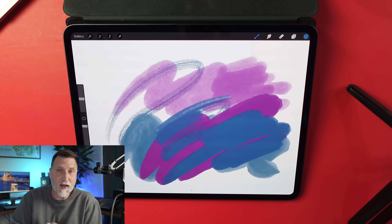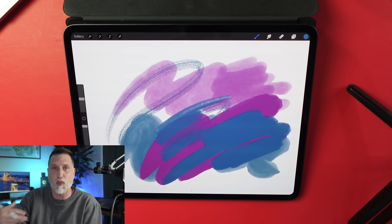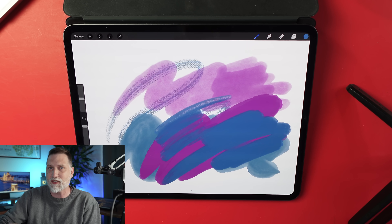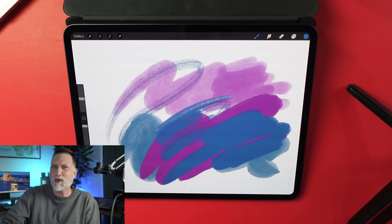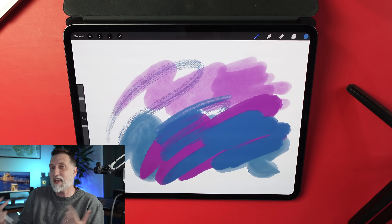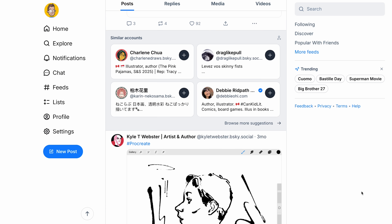One curious thing about these brushes is they have a new team member helping develop them — a guy named Kyle T. Webster. He's been around for a long time; he used to make Photoshop brush packs, and eventually went to work for Adobe to build out brush libraries. If you're familiar with Adobe Fresco, that brush engine uses a lot of Photoshop brushes, and they also built live brushes where watercolor mixes together — Kyle was on that team too. He left Adobe well over a year ago and has been working with the Procreate team to build some of these brushes. Following him on Bluesky, he's been posting examples he's been playing with — very interesting stuff.